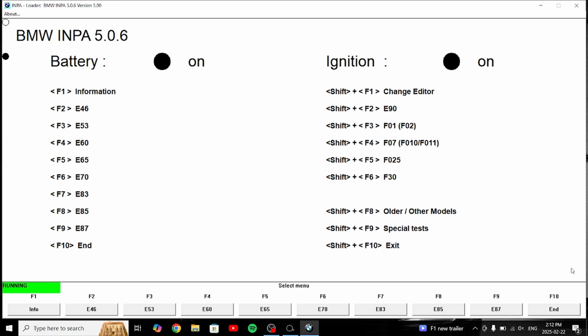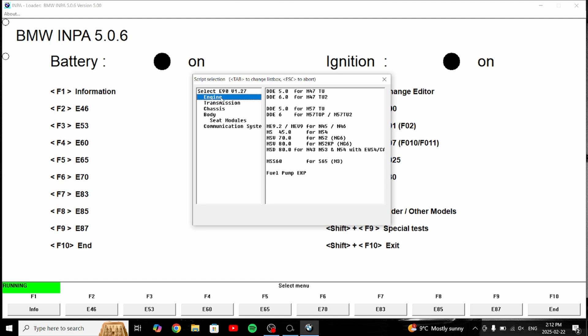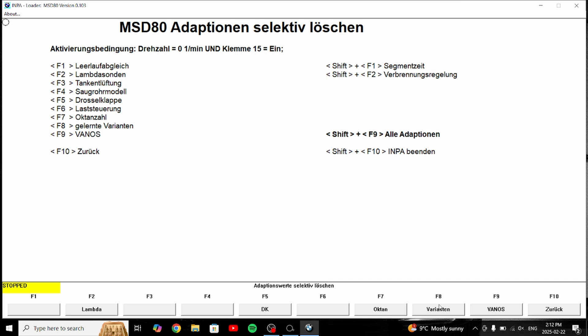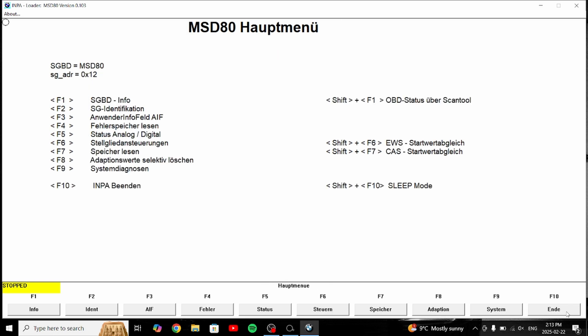On the Impa side, we're going to make sure we have battery on and ignition on — as you can see both are blacked out. Hit Shift+F2, use the mouse: go to E90, then engine, then MSD80. You'll see all these options in a different language, but the one you want is F8, which is 'reset specific adaptations' — go ahead and hit that. After that, hit F8 again to reset learned variants. You'll get a little message; when you see it on the bottom left, that means it's good to go and things were reset. Press F10 to go back, and then go to F4 to read the fault codes.